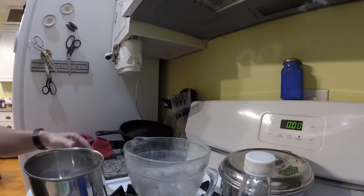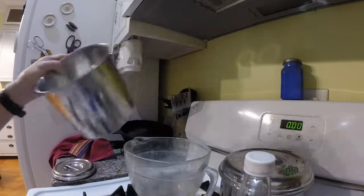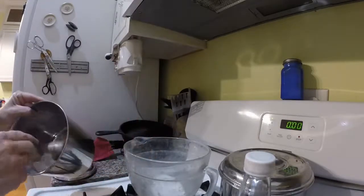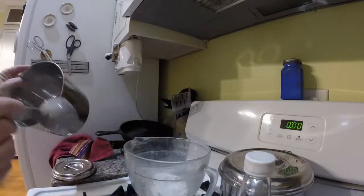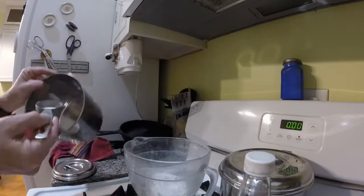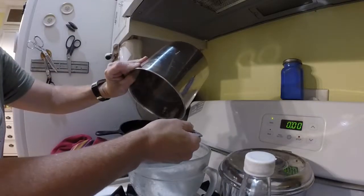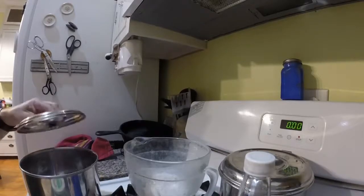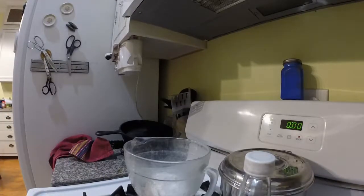First you're going to start off with your sugar. I was using white sugar — three quarters of a cup is the amount that you want to use. Looks like I've used up the last of the sugar, so I'll have to go get some more eventually for the second part of the recipe. Putting the sugar aside.